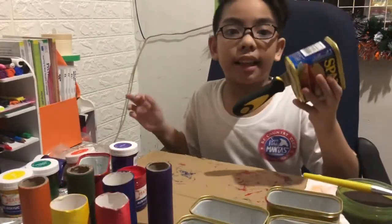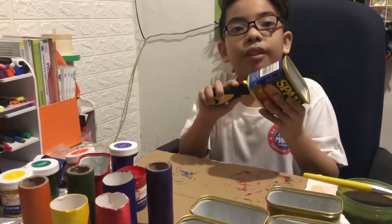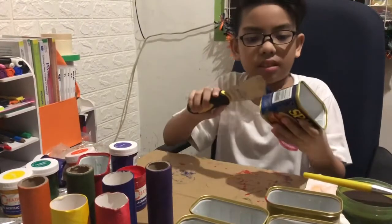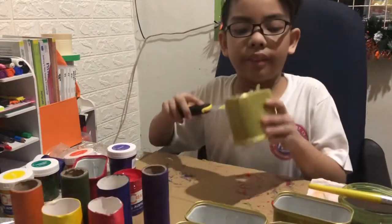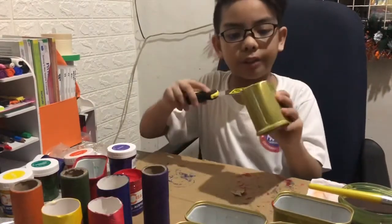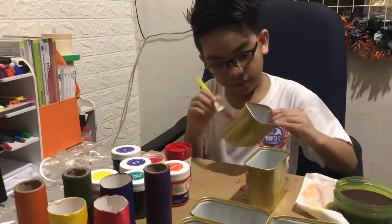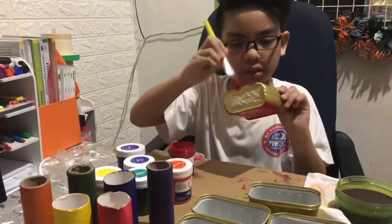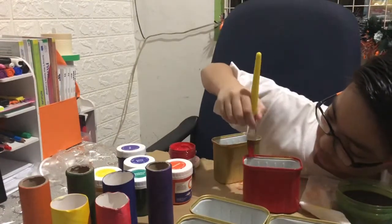Before we paint this tin can, we need to peel this off. Be careful with your hands. Then we have to scrape the whole thing off. It's done.